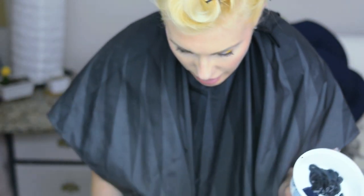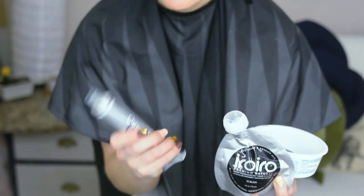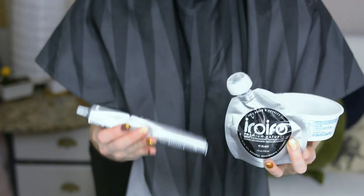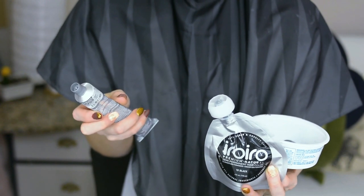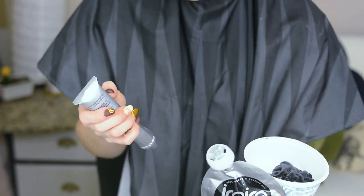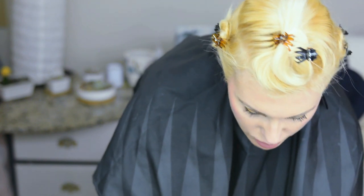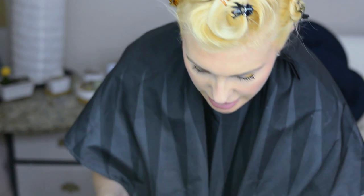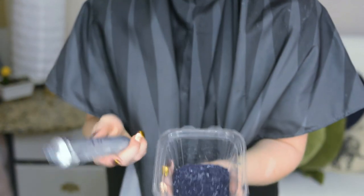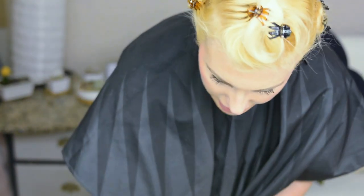This one is going to be the charcoal — it's the IROIRO black, and I put a little bit of the Pravana silver Chroma Silk in with it. I ended up using the whole tube total — it's got about the 15 ml or half an ounce mark in here, and then about just a little bit more than that of the black together. The silver is just straight Pravana Chroma Silk on its own.